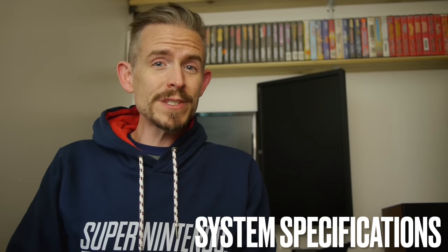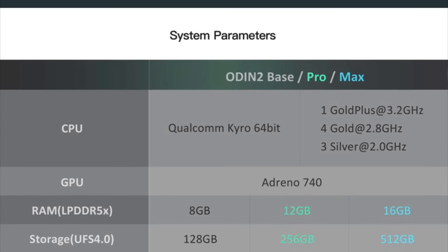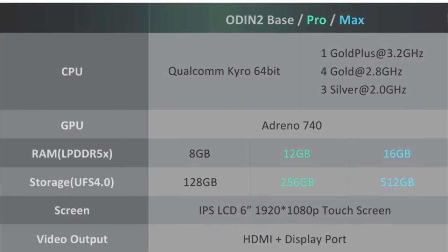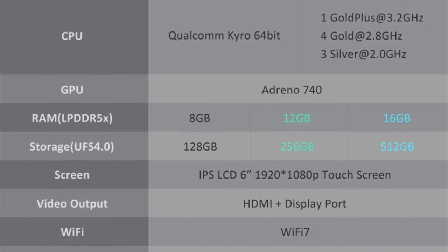Here are all the system specs. The Odin 2 is available in three different models: the Base, Pro, and Max. The only differences are the amount of RAM and internal storage, which you can upgrade by adding micro SD cards. Depending on the model, you get either 8, 12, or 16 gigabytes of RAM, as well as 128, 256, or 512 gigabytes of internal storage.